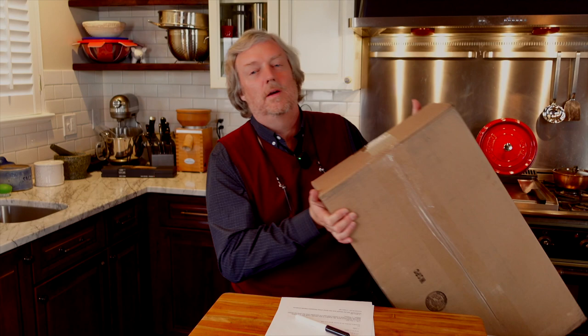What's up guys? Hi and welcome to Uncle Scott's Pancast. I'm going to start this pancast by unboxing and taking a first look at a Demeyer Proline Atlantis frying pan.